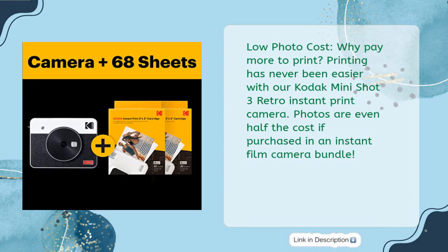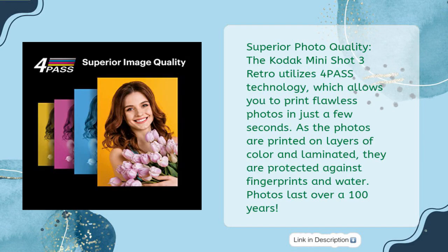Low photo cost — why pay more to print? Printing has never been easier with the Kodak MiniShot 3 Retro Instant Print Camera. Photos are even half the cost if purchased in an instant film camera bundle. The Kodak MiniShot 3 Retro utilizes 4PASS technology, which allows you to print flawless photos in just a few seconds. As the photos are printed on layers of color and laminated, they are protected against fingerprints and water. Photos last over 100 years.